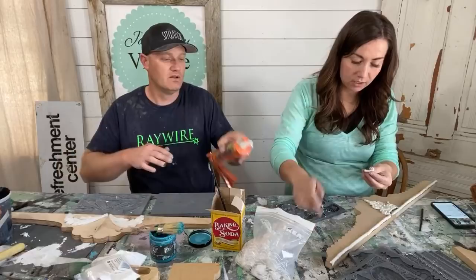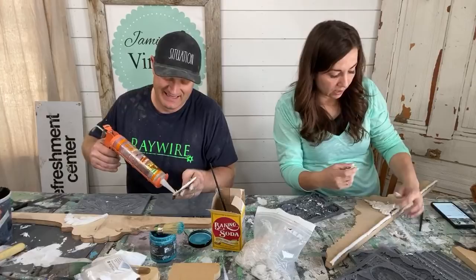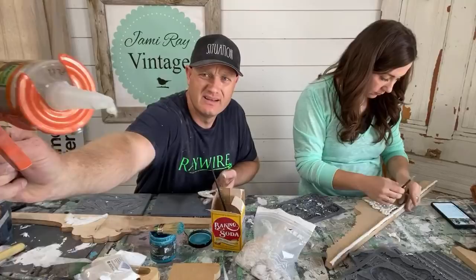That might be why we're out of glue — half of it's on the table. I just need like two little beads. My fingers are sticking to everything. To release pressure on the caulk gun, just push the tab and you're done. Did you see how it was starting to keep coming out? It builds pressure and just keeps shooting.